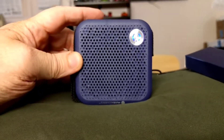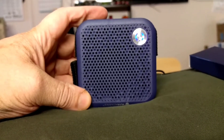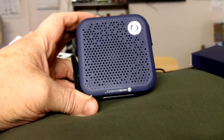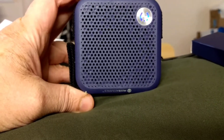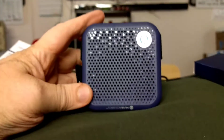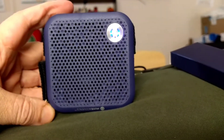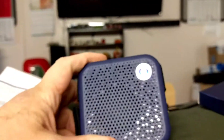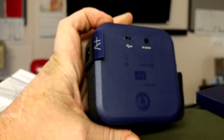I've hooked it up, paired it, and I was gonna play some music, but as soon as I hit record it stopped playing. But the volume seems okay. Hell, for $10 and change, I don't think you can go wrong.